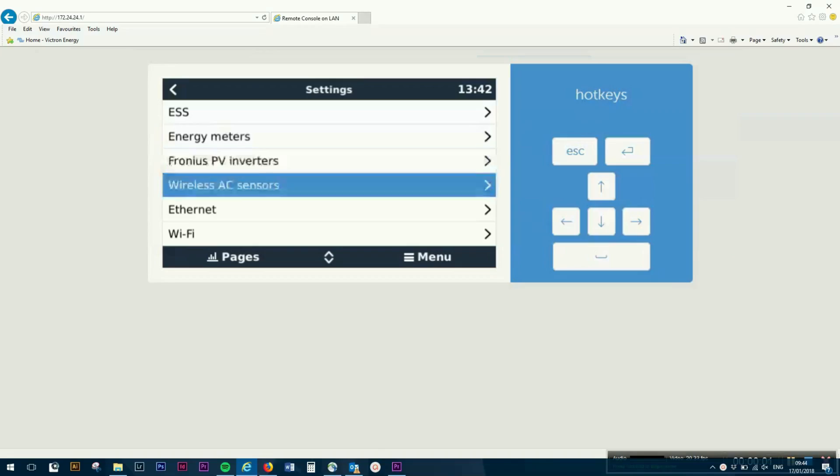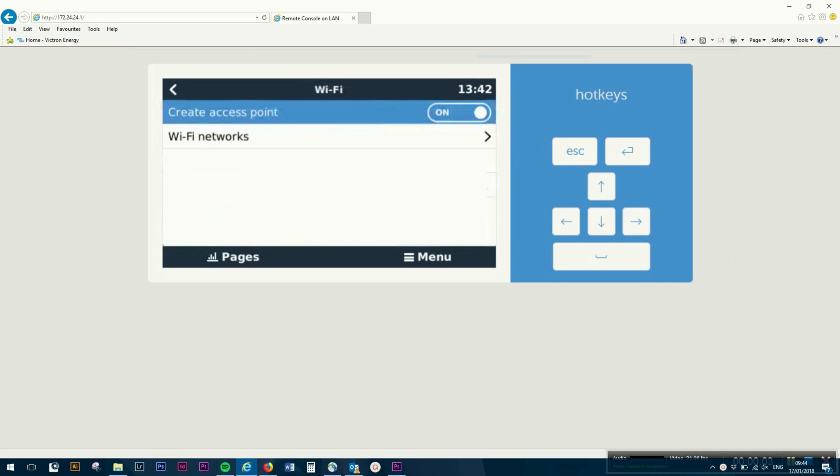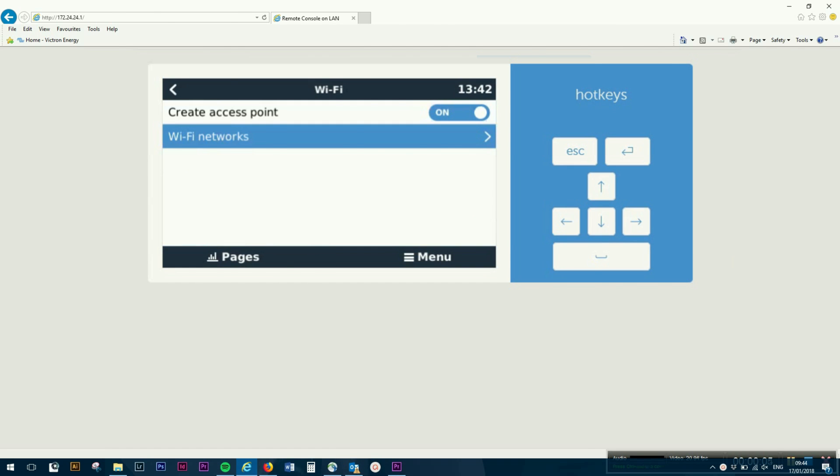If you want to connect the Venus GX to a Wi-Fi network, such as your home Wi-Fi, go to Settings, Wi-Fi, Wi-Fi networks and select the Wi-Fi network to which you want to connect.